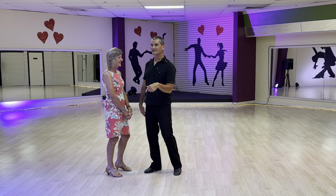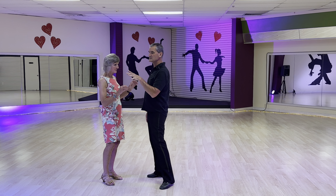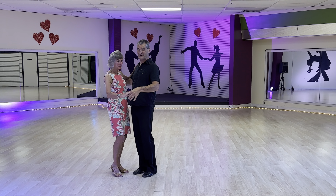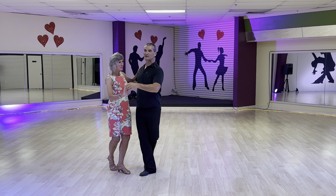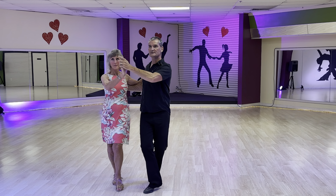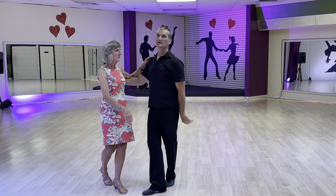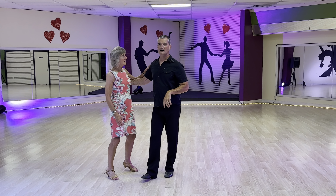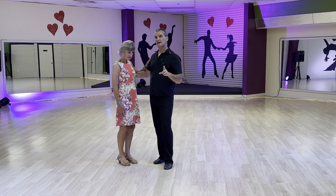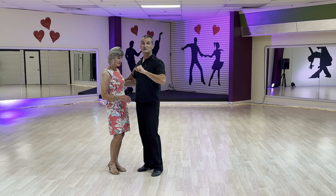We did our promenade swivels: one, two, chassé, one, chassé, two, one, two, three, four, back rock. That was our promenade swivels. Then we did our inside underarm turn, and then we showed the contrast between the shoulder check.